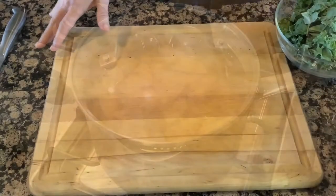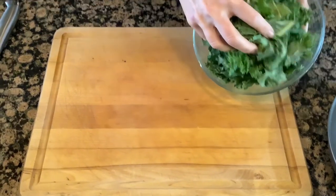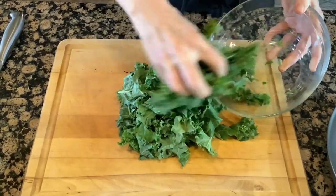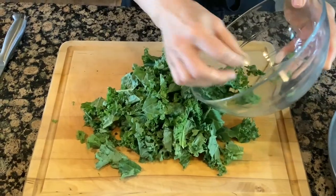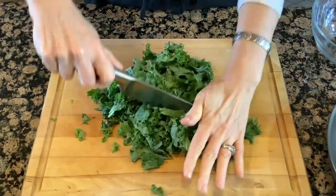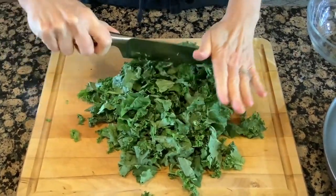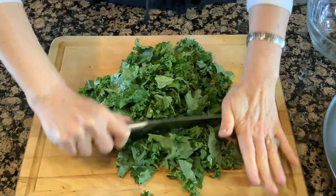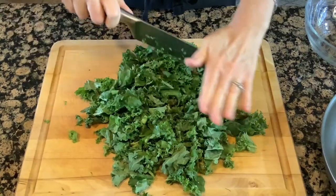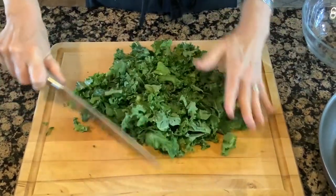While my potatoes are boiling, I'll go ahead and prepare my kale. I did buy pre-chopped kale, but some of the pieces are a little large, so I'll run a knife through them. Okay, that's a little bit better. I'll put my kale into my 12-inch sauté pan.